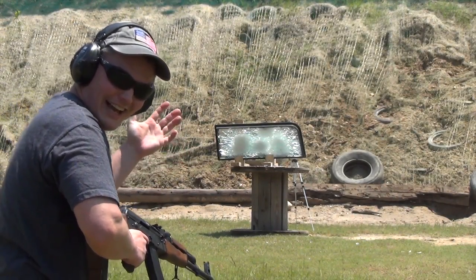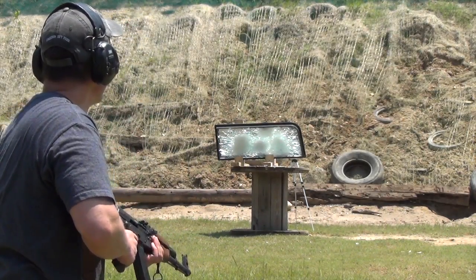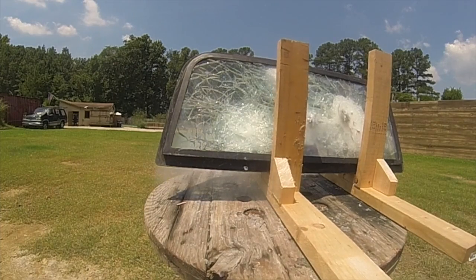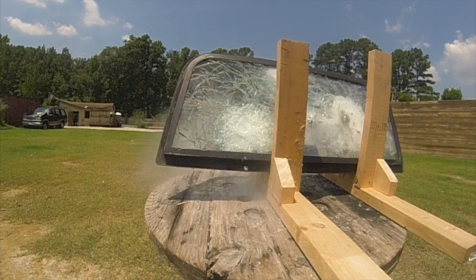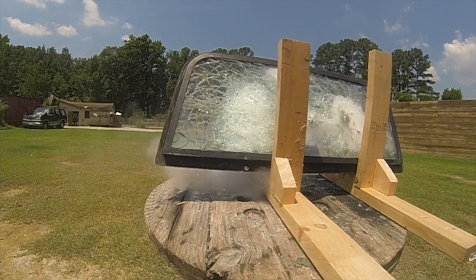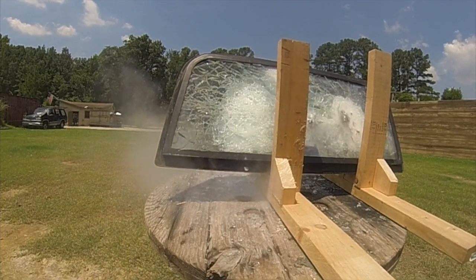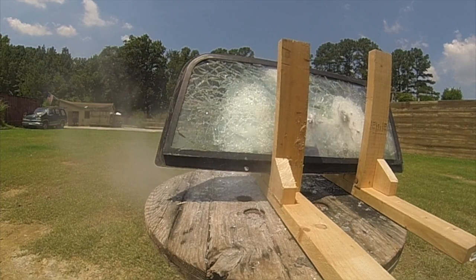That's the right side out. Yeah, that's what's supposed to happen. That was perfect — that's exactly what you expect to see when laminated armored glass does its job. All the glass you see coming at the camera is just stuff bouncing off the table underneath the frame. None of that would be making it past the windshield if it were actually installed in a vehicle.